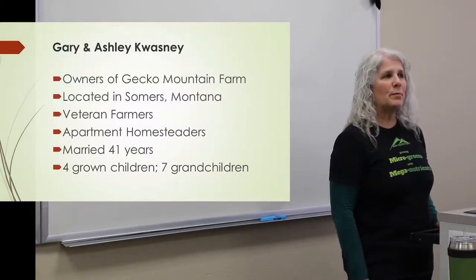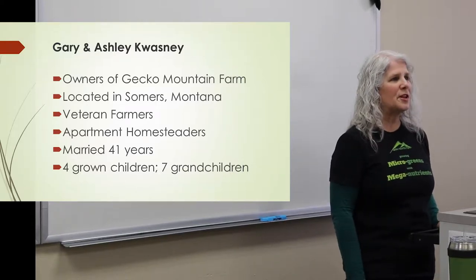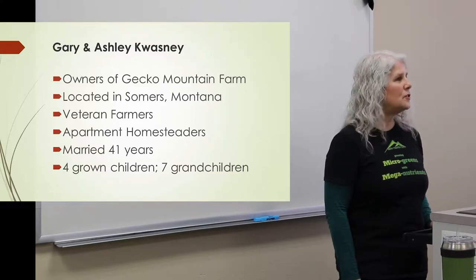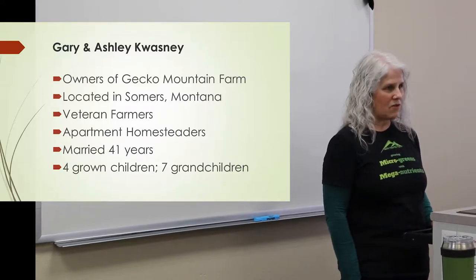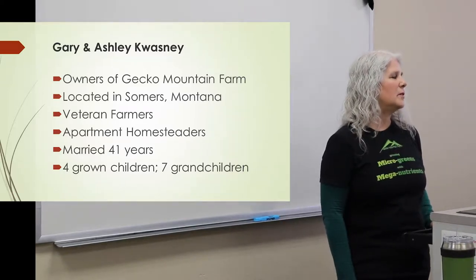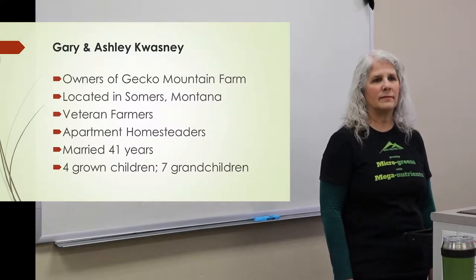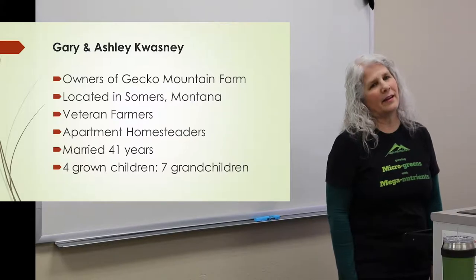We're veteran farmers, both of us — apartment homesteaders. We live in a small apartment, and it's never too small to be able to grow something at home. We've been married 41 years and have four grown children and seven grandchildren.